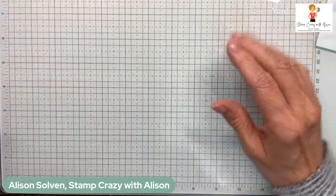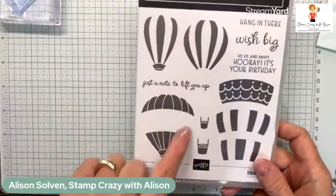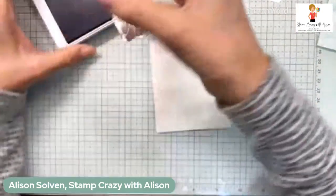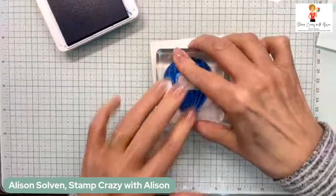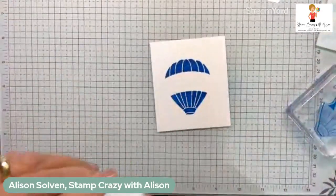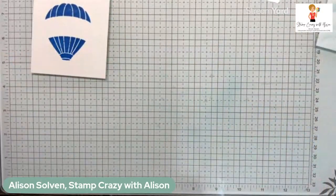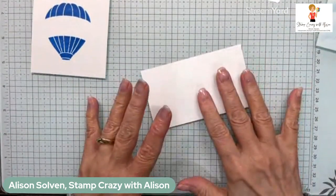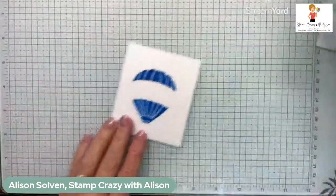Next I've got a scrap of basic white and I'm going to take one of the images from the hot air balloon stamp set — this one here — and stamp it in Azure Afternoon. This is a really pretty color. I'm going to be cutting it out with the coordinating die, so it doesn't matter if it's perfectly straight. I've also got another scrap of basic white to cut a label out of, and one more little piece to cut some clouds from.